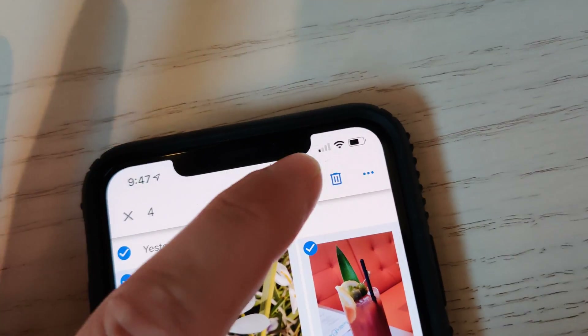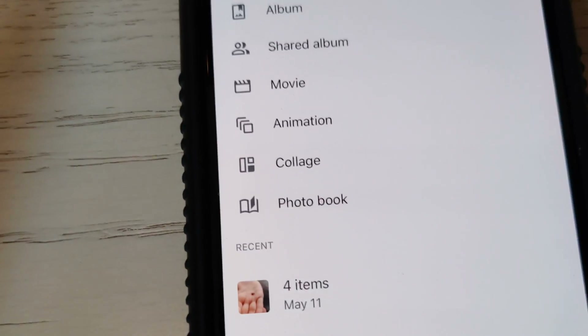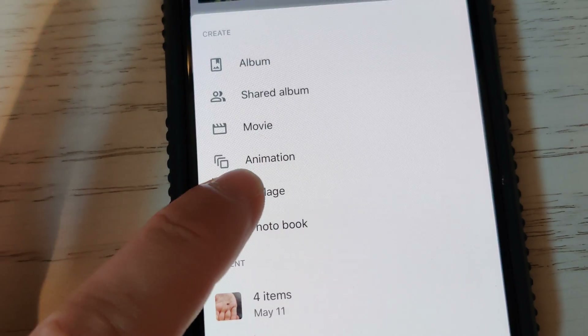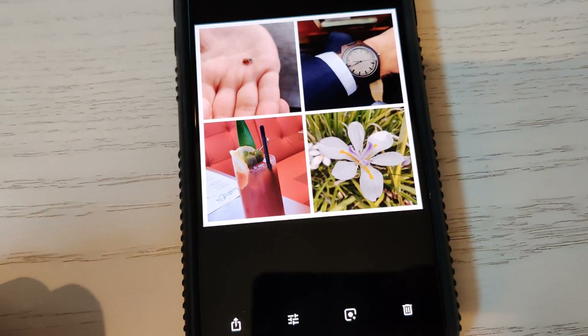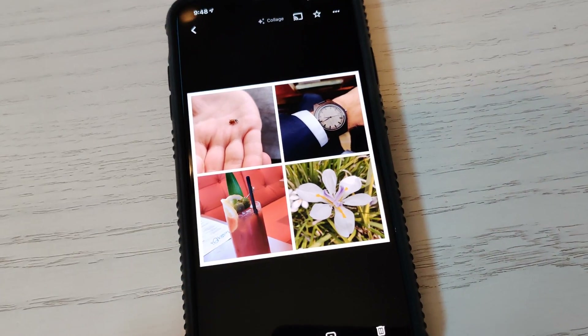Then go up to this little plus sign, tap that, and you've got all these options: album, shared album, movie, animation — and look at this one: collage. Tap that and literally instantly it picks out the best parts of the pictures and puts them into a collage.